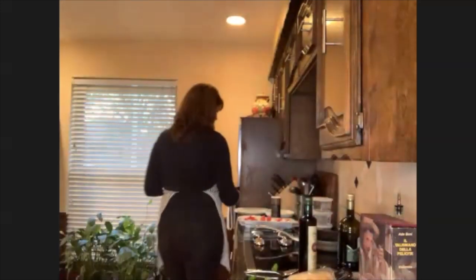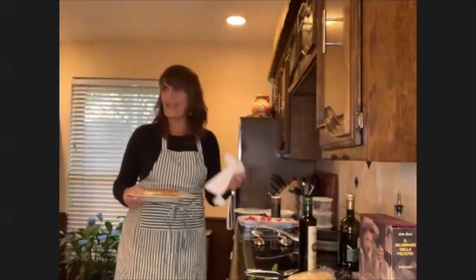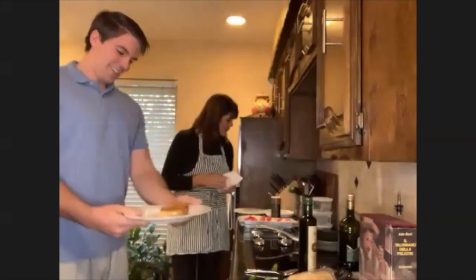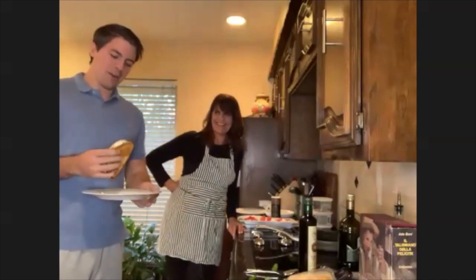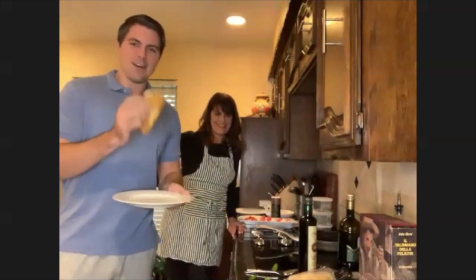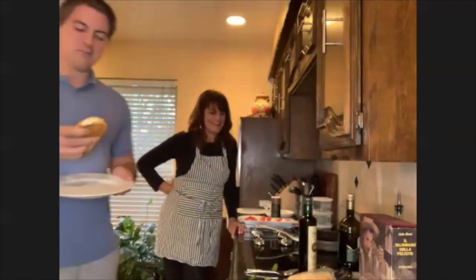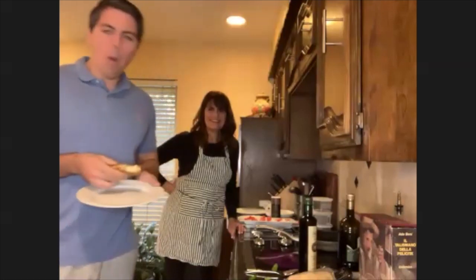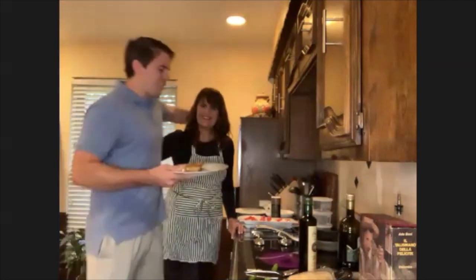I'm putting it on a plate and inviting my son to come in and taste it. My son Michael Lanham — it's going to be a little hot. What do you think, Michael? It looks great, golden brown. This is one of my favorites, so I'll just go for it for the camera. Delicious, really excellent. Thank you.